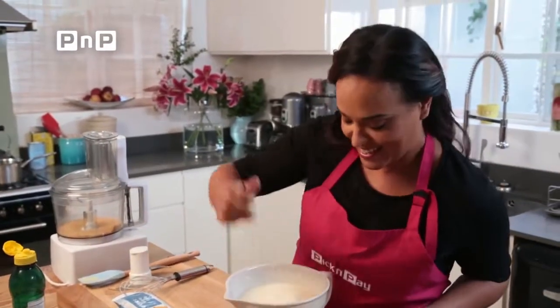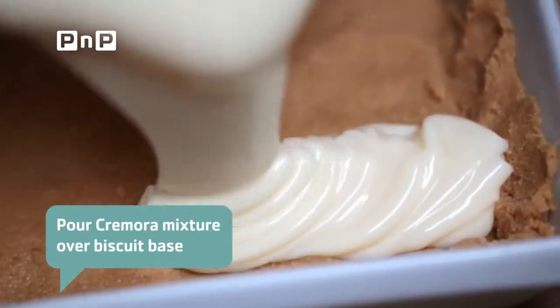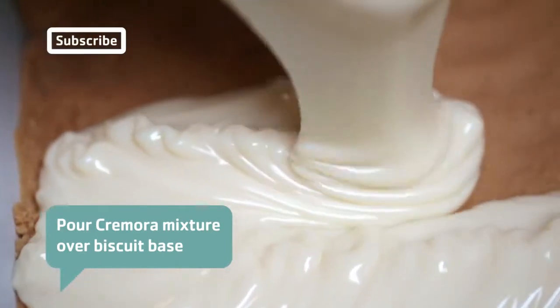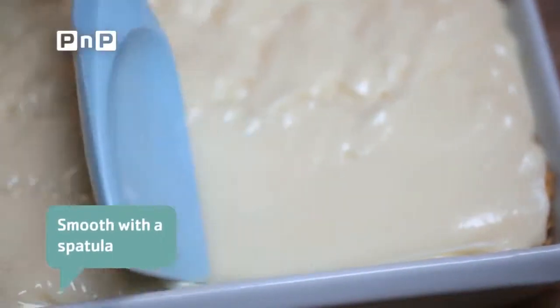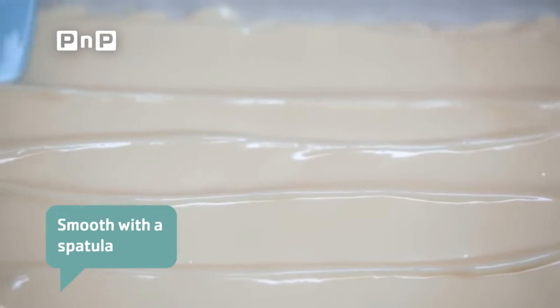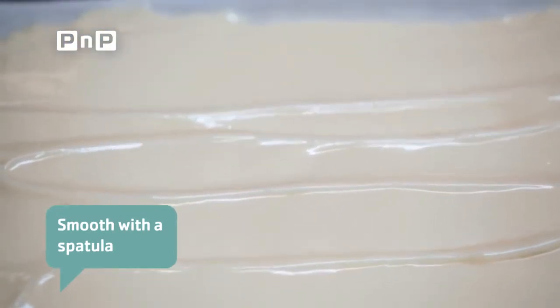Our base has set and we're ready to add our Cremora mixture. This mixture is looking so delicious, I'm ready to tuck in right now. Using the back of your spatula, just move this from left to right, up and down, and get it to fill the corners. One last time in the fridge and we'll be ready to serve.